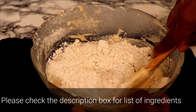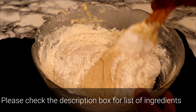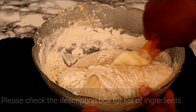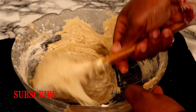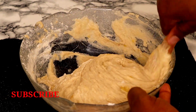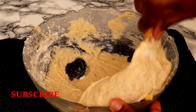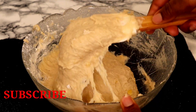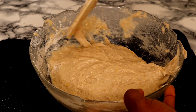For the full list of ingredients, check out the description box — I will leave everything there. I'm going to continue mixing until they are all incorporated together. Once I've completed mixing and everything is incorporated, the next thing is to heat vegetable oil in a frying pan.